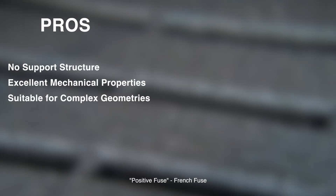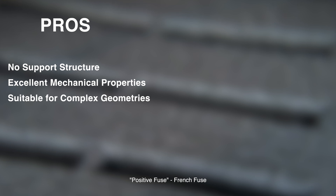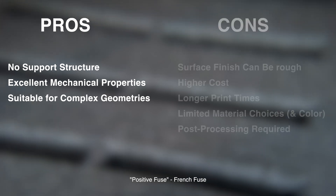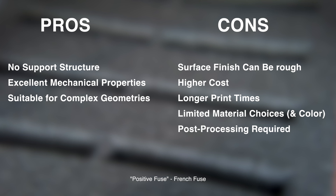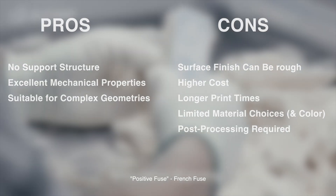Some pros of SLS printers are that they don't need support structures, the parts offer excellent material properties, and the printing method is suitable for complex geometries. Some cons though are that the surface finish can be a little rough, the printers themselves cost more, it takes longer to print, there are limited material choices and color options, and post-processing is required.